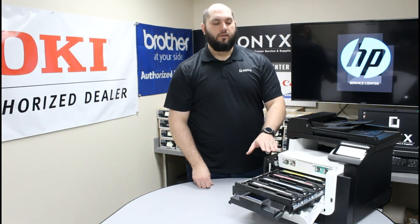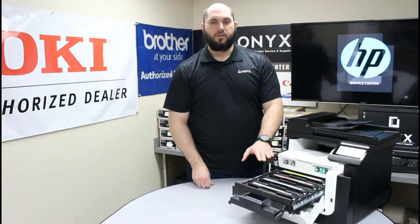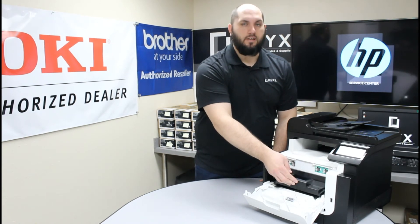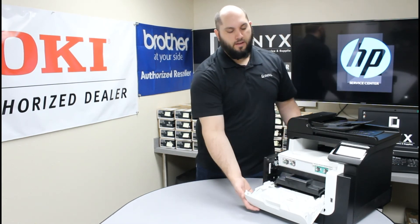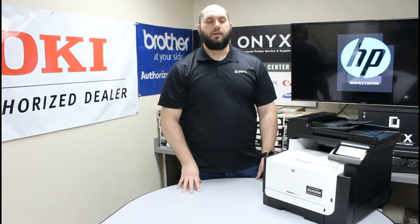Once that's in, you're going to repeat that for any and all toner cartridges that need to be replaced. Once you're done, we're just going to close this toner tray, push it in until it clicks and locks into position. Now we can raise this front cover until it clicks and locks into place.